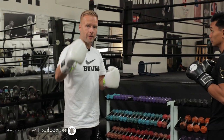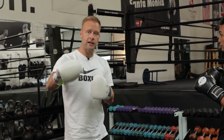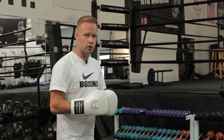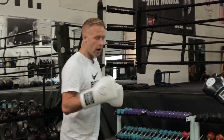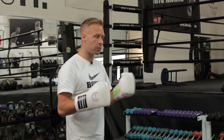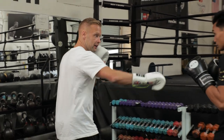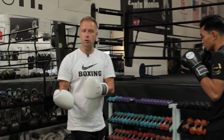Subscribe to the channel and hit the bell notification so you get notified of videos each week — mitt work breakdowns, combination builds, and more southpaw drills. And always remember with these southpaw drills, it's also applicable to orthodox boxers going up against the southpaw. The exact same thing applies — if I lead with the jab, he can parry my jab and jab straight over the top. So orthodox boxers, the same applies to you when facing a southpaw boxer.